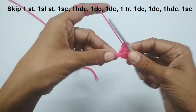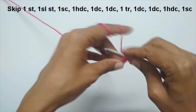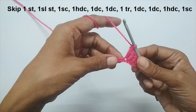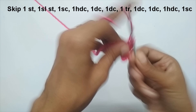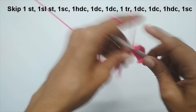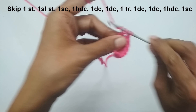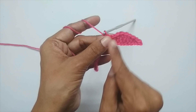Next, make a triple crochet in the next stitch: yarn over two times, insert your hook, pull up a loop — you have four loops — yarn over pull through the first two, yarn over pull through the next two, yarn over pull through the last two. That's your triple crochet. Then put a double crochet in each of the next two stitches, followed by a half double crochet, then a single crochet. This completes one half of the bow.